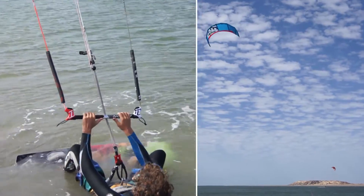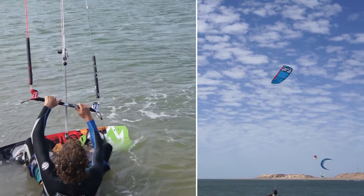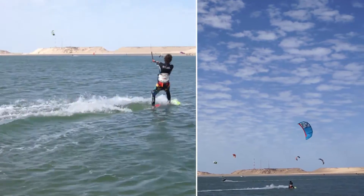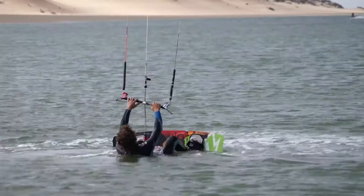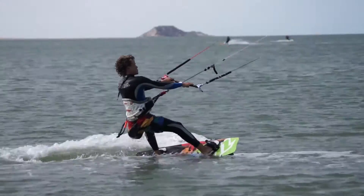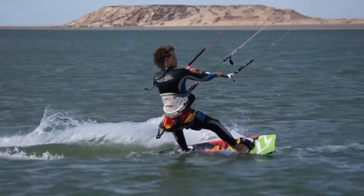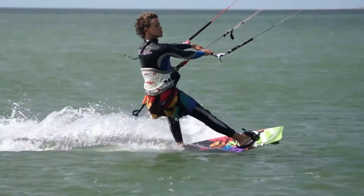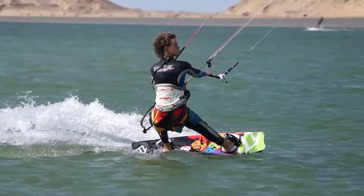Remember the steps. First, a good power dive deep into the wind window. Second, allow the kite to pull you onto the board — straighten your front leg to steer the board downwind. And third, steer the kite back up out of the dive and push on your back heel to steer the board across the wind.